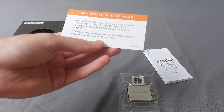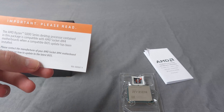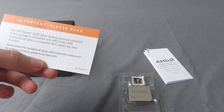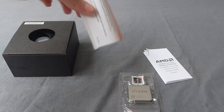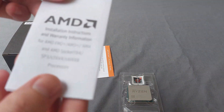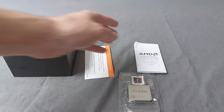There's an important note here: 'Please read — processor contained in the package.' Basically what they want to say is that you need an AM4 socket in your motherboard. So make sure you have an AM4 socket — that's really important. And there are some extra instructions included as well.